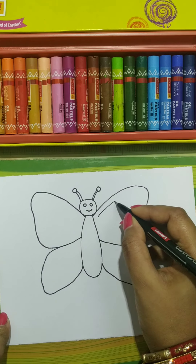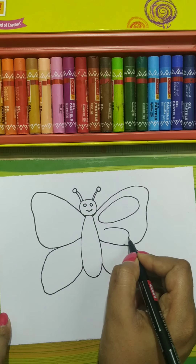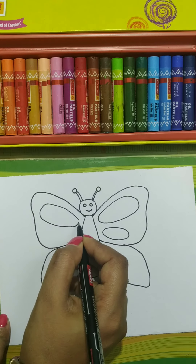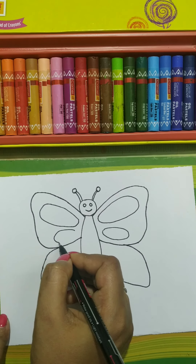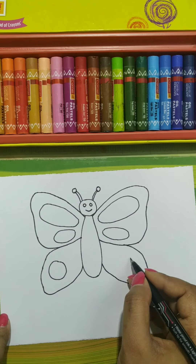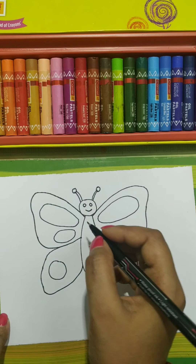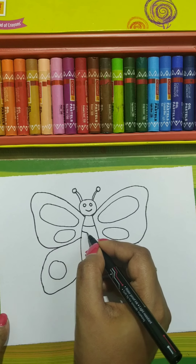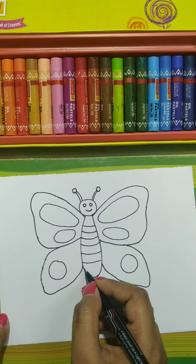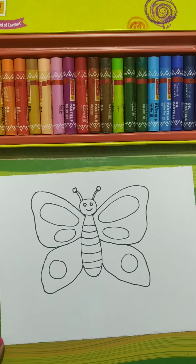Now here draw one more oval like this and one small oval like this. Here also same thing — one big oval like this and one small oval like this. Here one circle, here also one circle, here also one circle. Draw these strips like this. Now you can see your beautiful butterfly is ready.